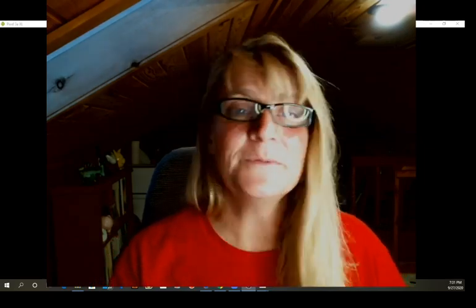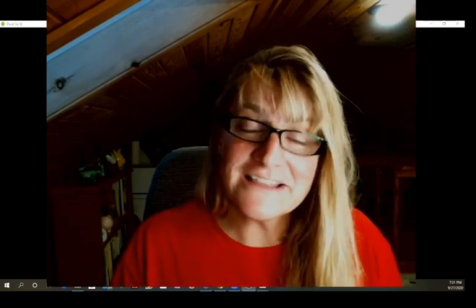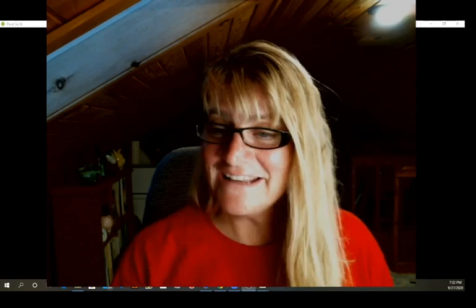Catch you later. Oh, make sure you go to my website — I've got to say that because I share stuff in my newsletter that I don't share on video. Alright, catch you later.